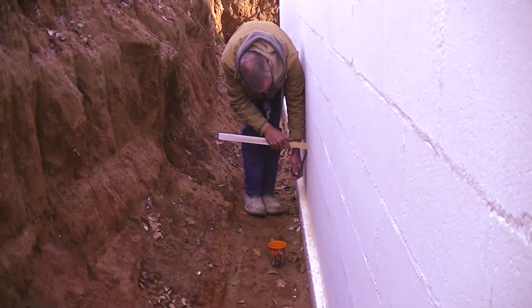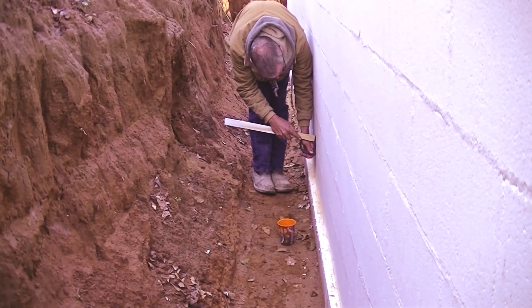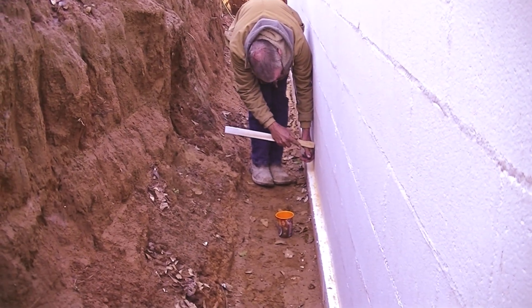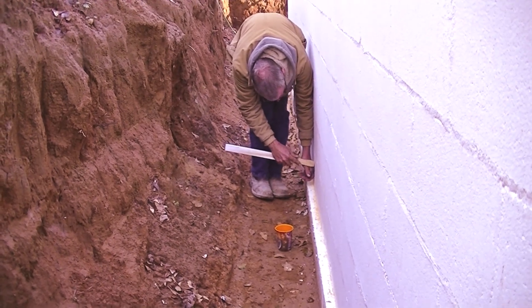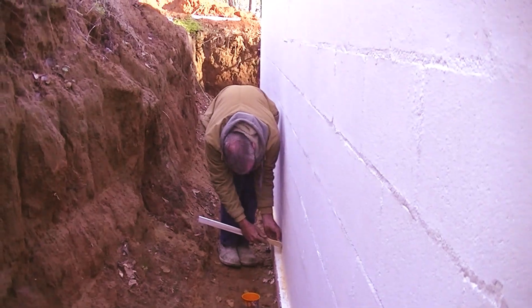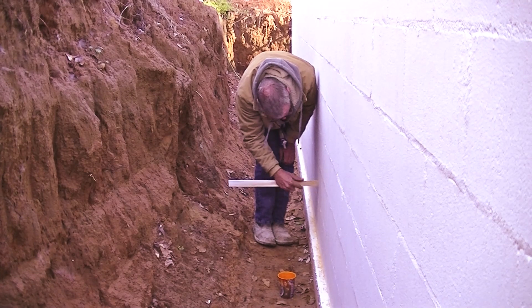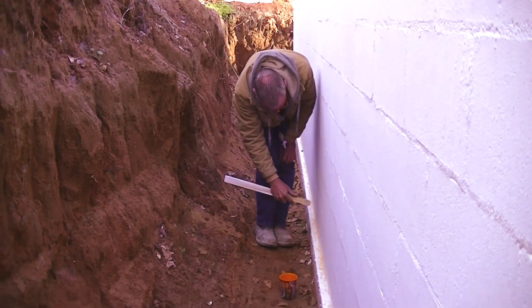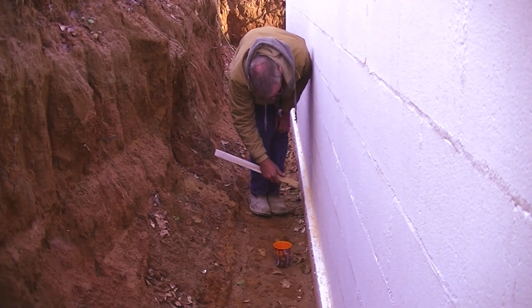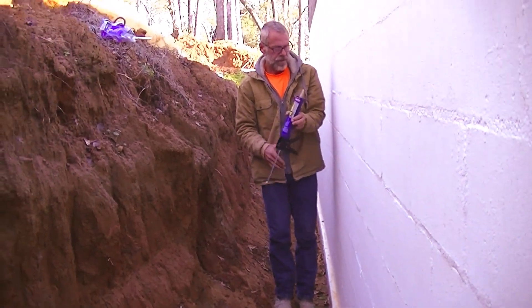Today is March 1st, 2020, and Bob's putting in the backer rod — that's what it's called, right, Bob? Yep, backer rod. In the expansion joint — the difference being that it's not controlling anything. It's just where it will expand and contract, because it's going to. They say anything over 30 feet should have an expansion joint, so that's what we're doing.